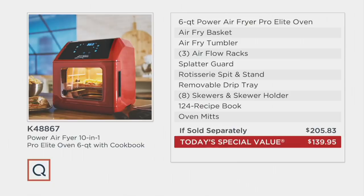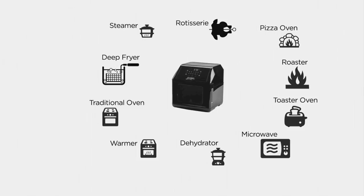We're talking about 10 functions. Ready? Rotisserie. Pizza oven. Roaster. Toaster oven. Microwave. Dehydrator. Warmer. Traditional oven. Deep fryer. Steamer. This is 10 in 1.